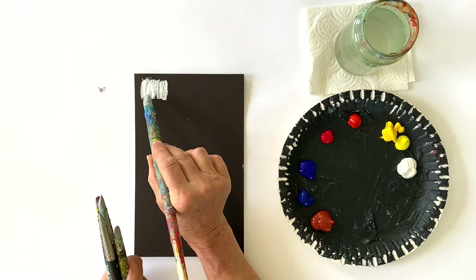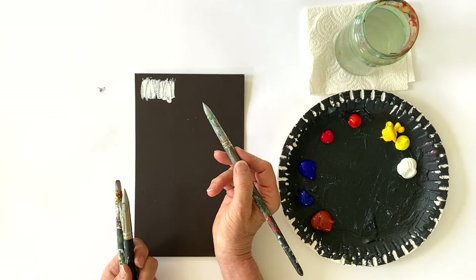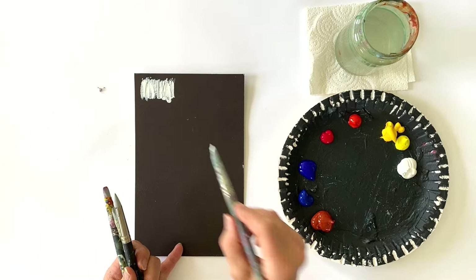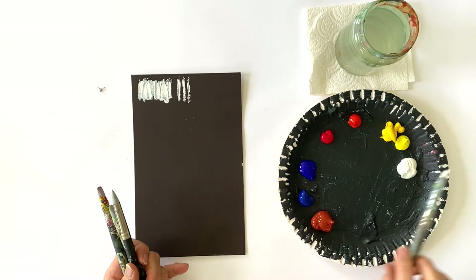The color covers the surface very irregularly and I automatically have different shades of white if I paint with these brushes. Now this was the broad one. You also have a sharp one with which you can draw lines. But the lines also get very irregular — it looks very abstract.